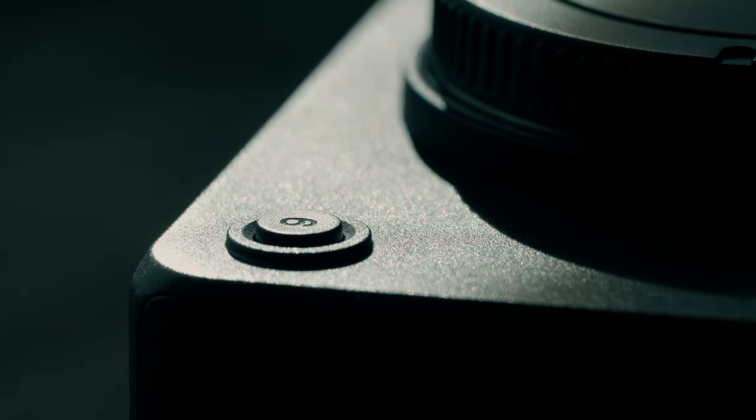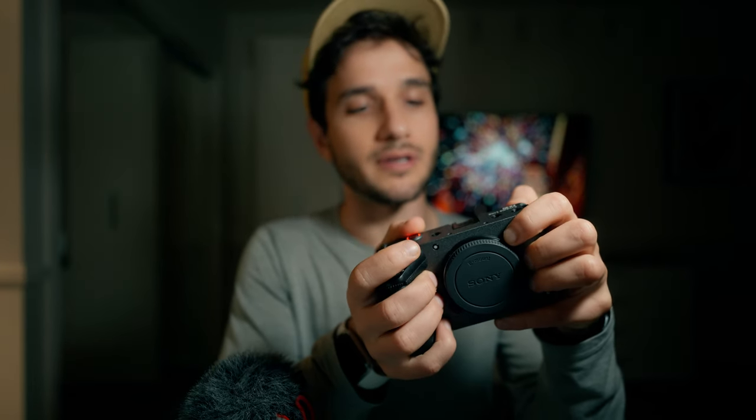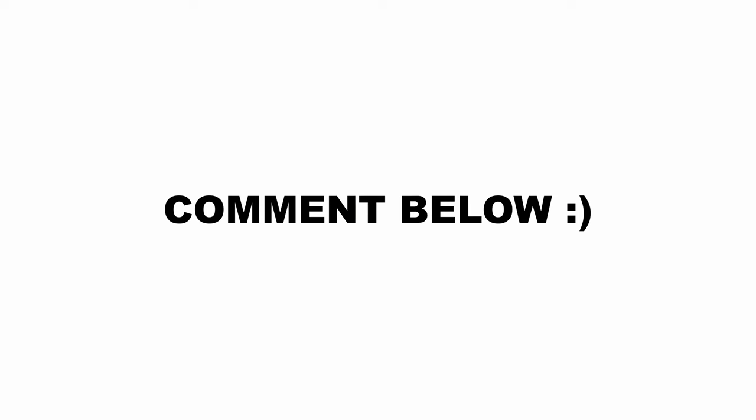There are tons of customizable buttons around the body, so you can really tailor them to how you want to control the camera while shooting and making films. I can make a dedicated video on that if you'd like — let me know in the comments below.